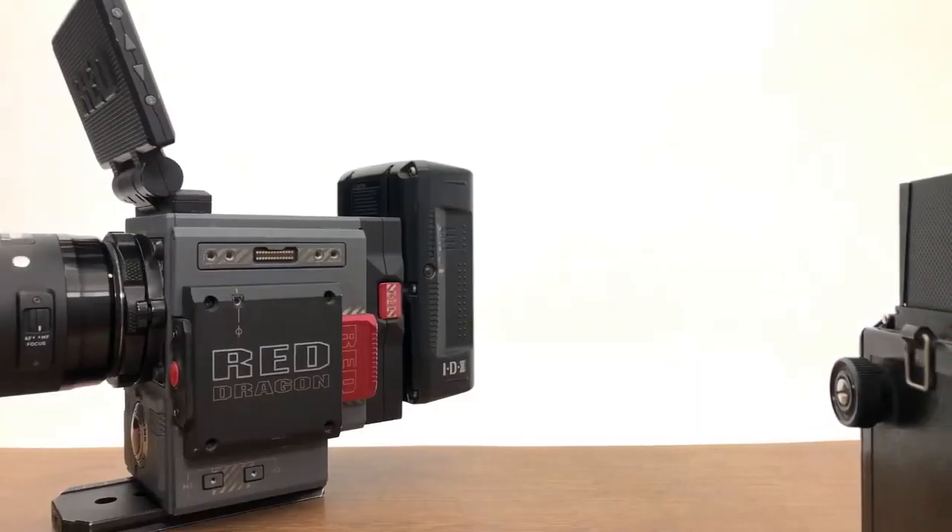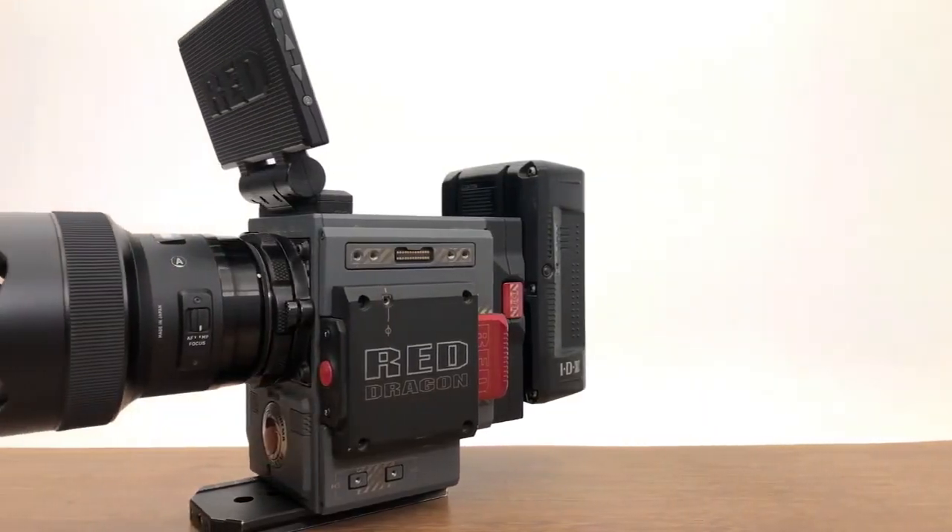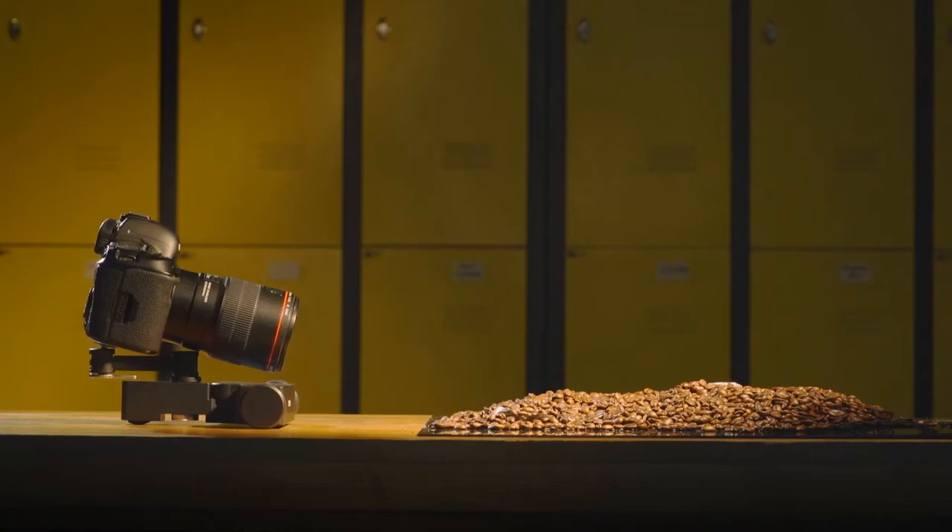And also with long dolly in-out shots, you can take advantage of the shallow depth of field for amazing visuals.